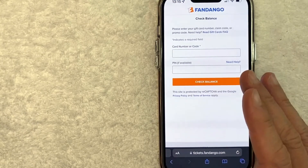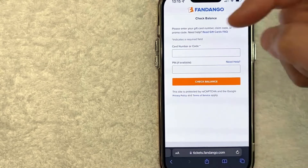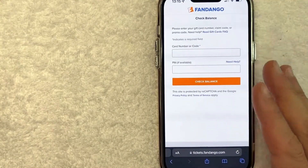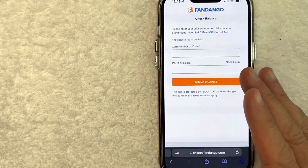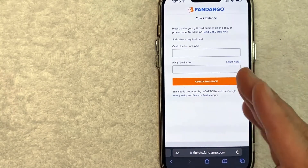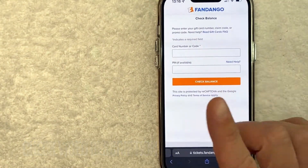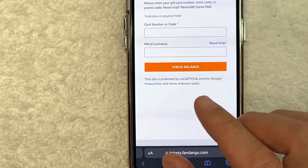Whatever the case, it's a pretty easy process. It's all handled on the website fandango.com. I'll try to leave written instructions in the video description as well. But right off the bat, you need to be careful about the website you visit when checking your Fandango gift card balance, because there are a lot of scam websites set up only to steal your Fandango gift card balance.